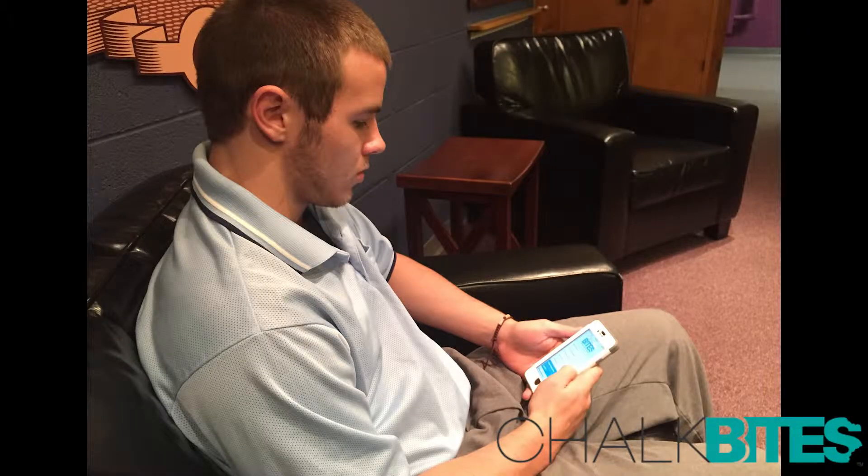My name is Joe Argo. I umpire at Southeast Little League and I downloaded Chalk Bites on my phone. Really easy, really easy to access. I downloaded the app, got on, and did my assignments that I had to do.